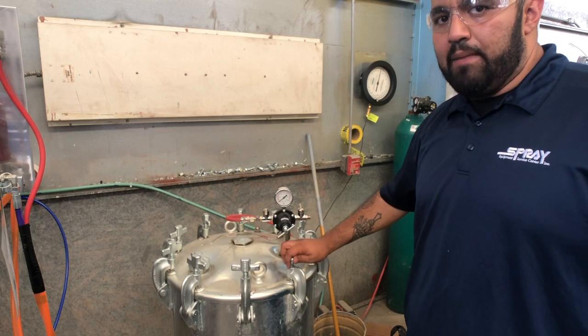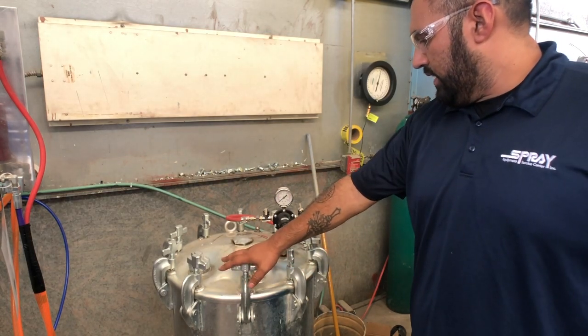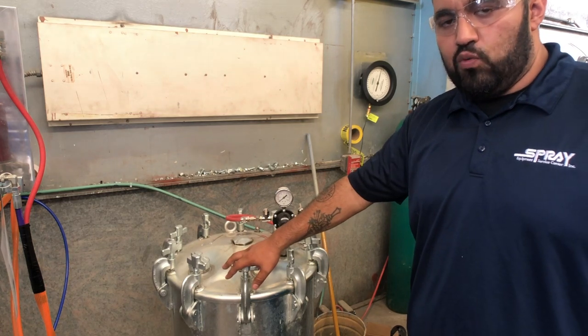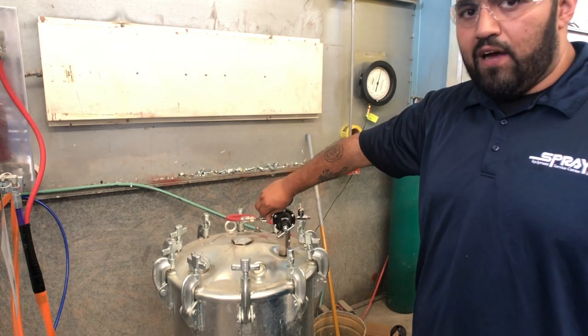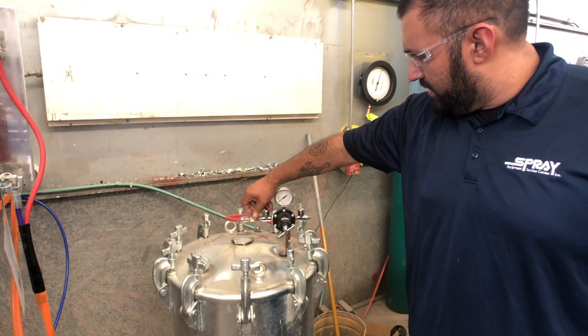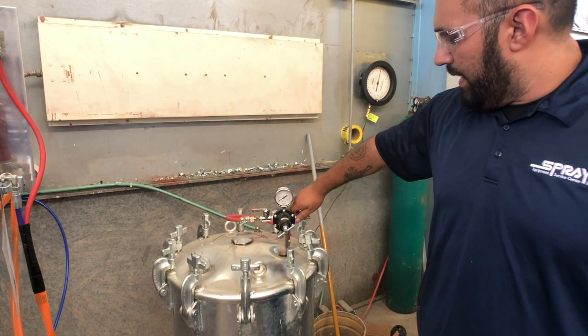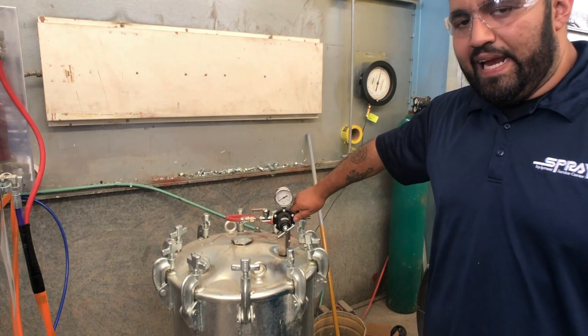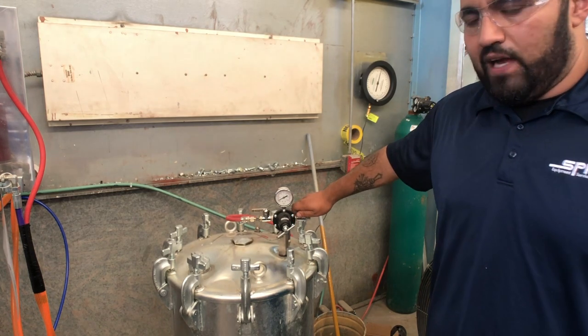Remember, this is only 20 PSI inbound nitrogen. Once you have the lid back on, go ahead and open up this valve one more time to reintroduce nitrogen into the system. But at the same time, you want to evacuate any air that was left in there by opening up the valve once more.